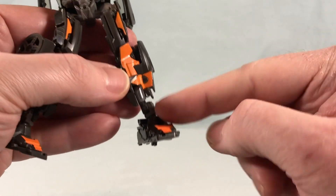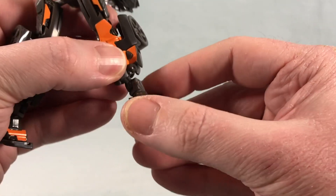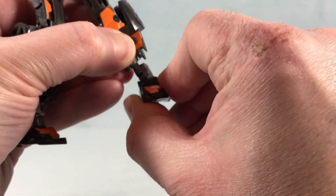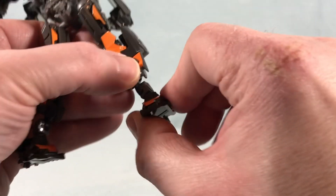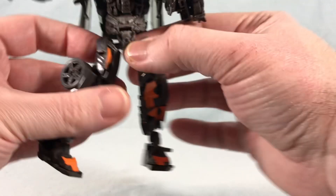The ankle assembly has a lot going on — there's a piece that moves for transformation, a hinge below that, and then an actual ball joint for the ankle itself. So there are kind of three weird points of articulation there; two are really for the transformation, and the ball joint is what you want to utilize for robot mode.